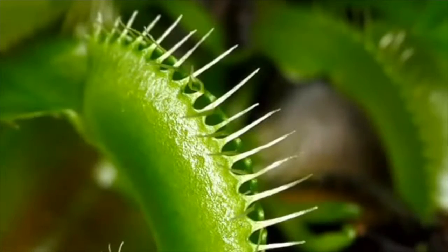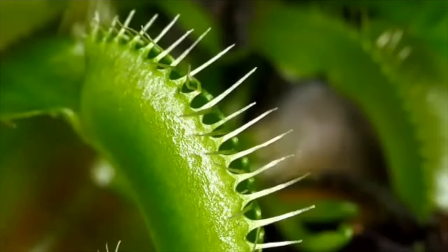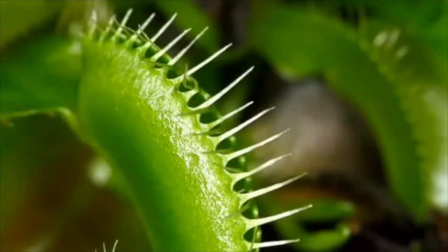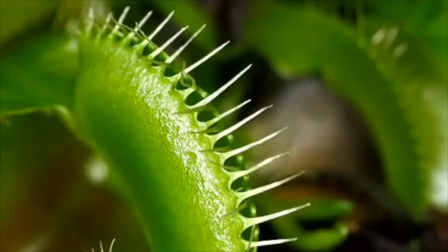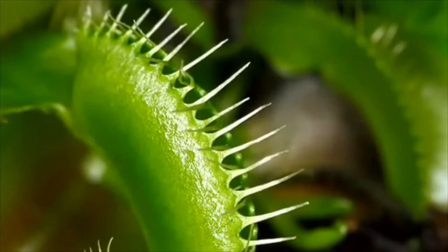The Venus flytrap will lay waiting with its leaves open, waiting for an insect to drop onto it. Once an insect has landed on the leaf, it starts to crawl around, lapping up the mucilage. Eventually, it will stumble on a trigger hair and the trap will snap shut.